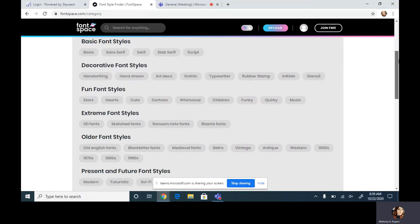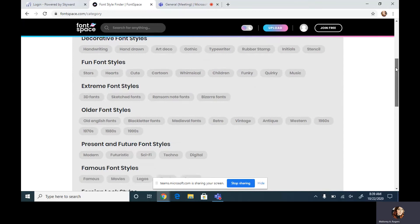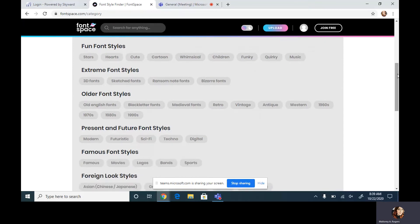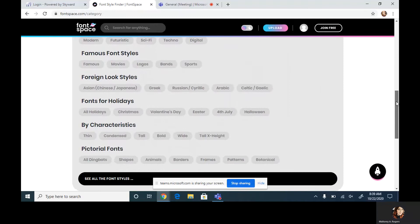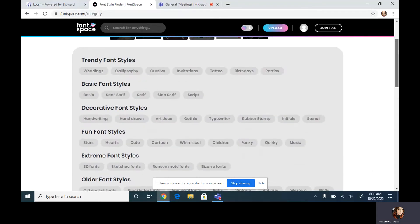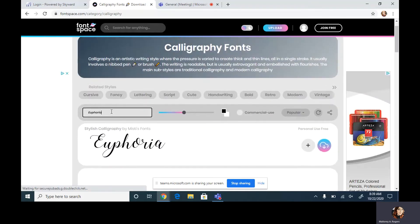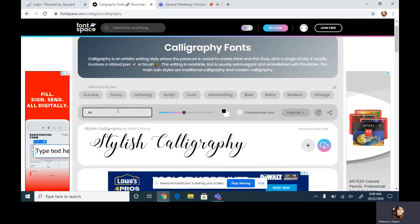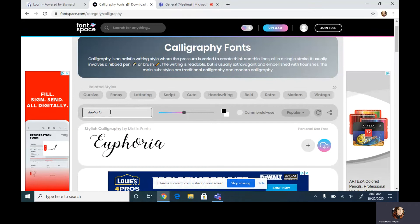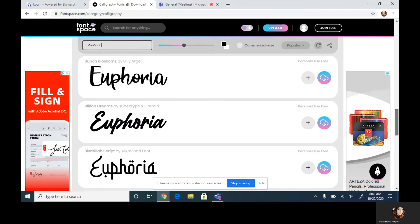You can click on styles and pick a category that interests you — gothic, typewriter, old English, 1960s, vintage, medieval, sci-fi, futuristic, Greek, or even holiday themes like Halloween or Easter. I'll pick calligraphy for now. What I love about this website is there's a little box where you can type your word and see what it looks like in all those different font styles. Let me type in 'euphoria' — you can scroll and look at all the different styles. It's a really helpful website for lettering ideas.